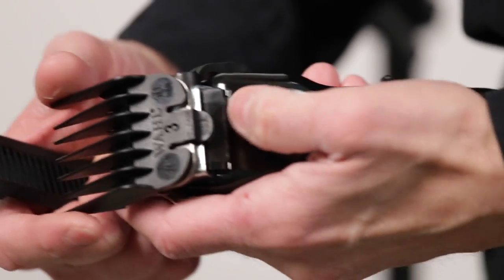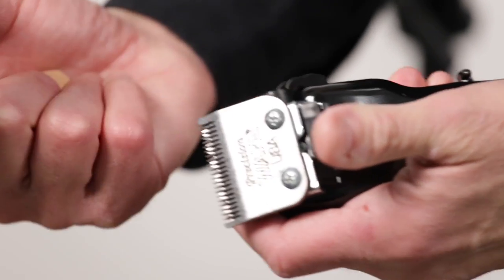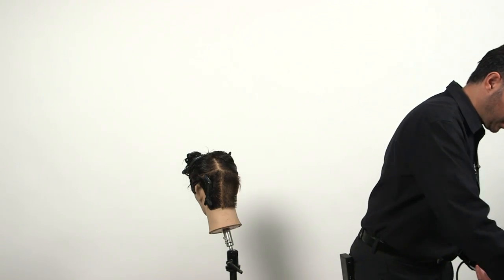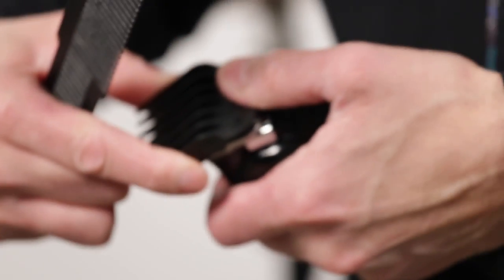When you finish with number three, you lift it up from the back here. Now disengage it and you go with the number two. Put it in there — here you click.